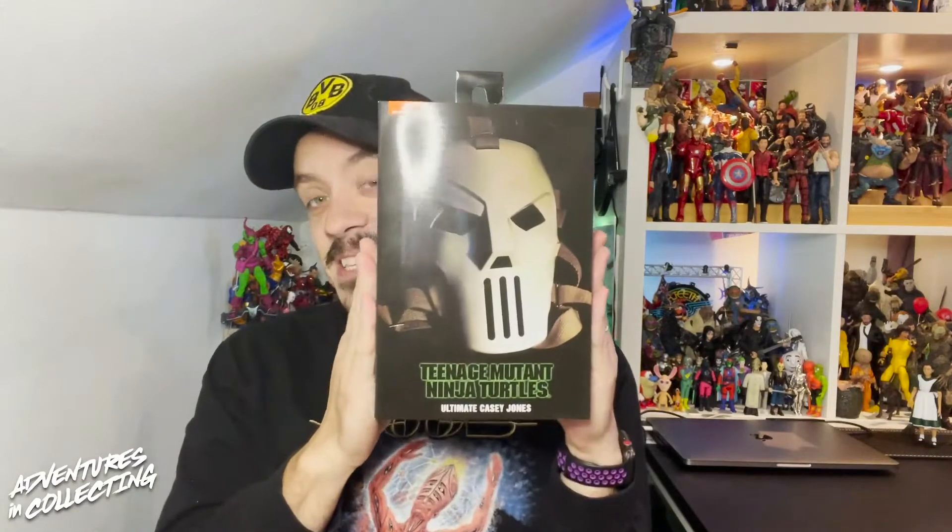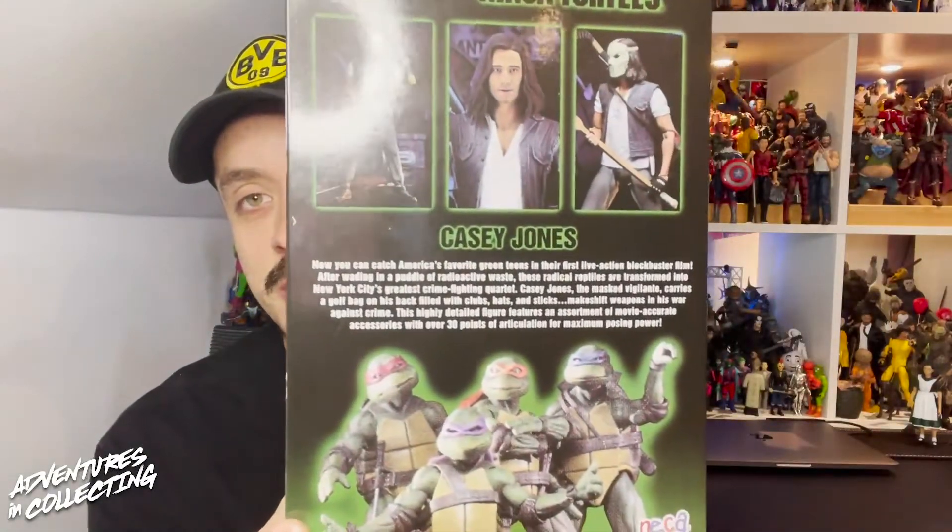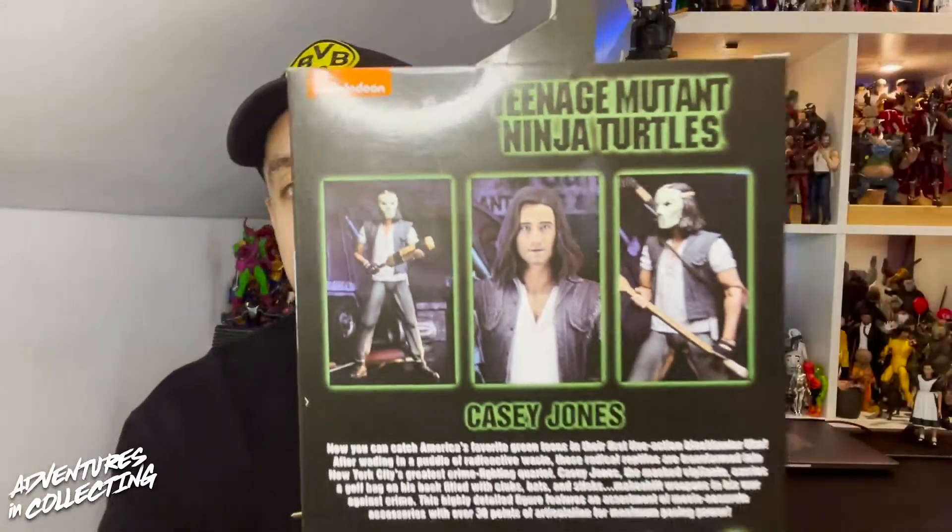Hello everyone and welcome back to the Adventures in Collecting YouTube channel, where we take a closer look at the toys we talk about on the show. Today we're following the trend of last week and sticking in the world of NECA, trying to tie it into Halloween week. We're going to take a look at the Ultimate Casey Jones from the Teenage Mutant Ninja Turtles 1990 film — the redecoed single-carded release featuring the Elias Koteas likeness.